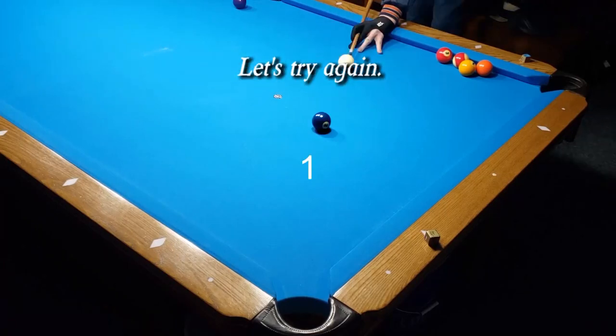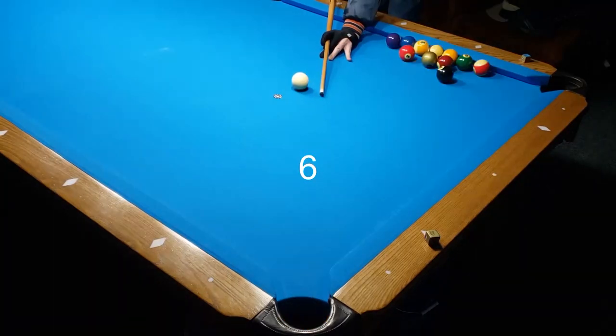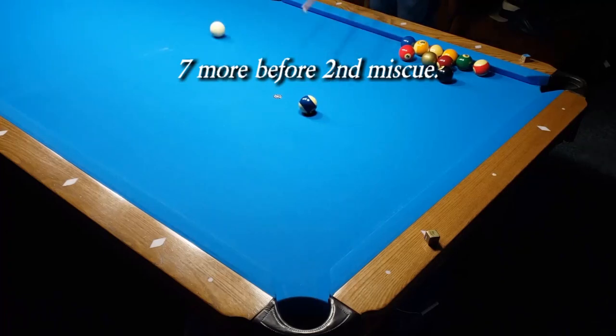47 shots before miscue. Let's try it again. Seven more before the second miscue. Test two: performance spin test — draw.